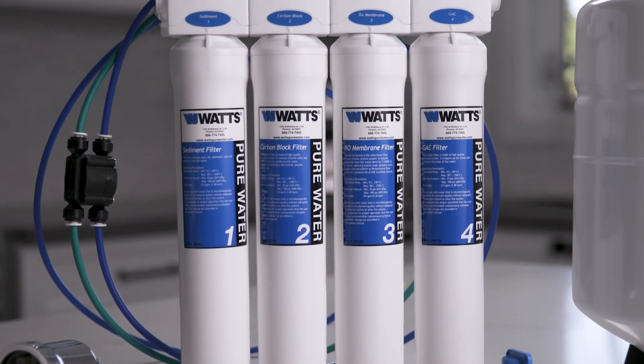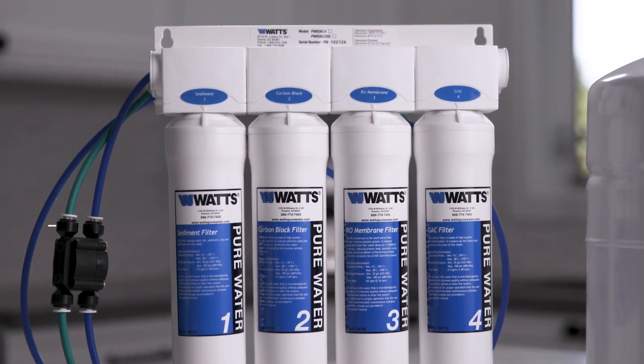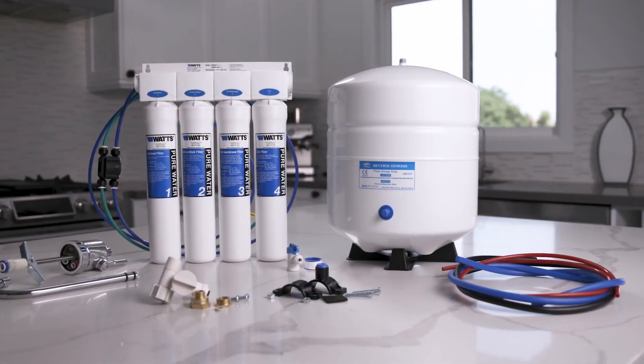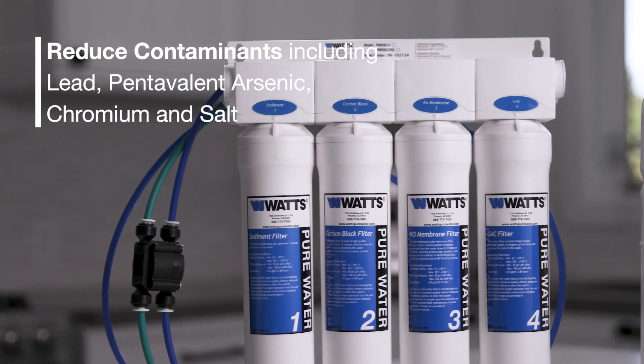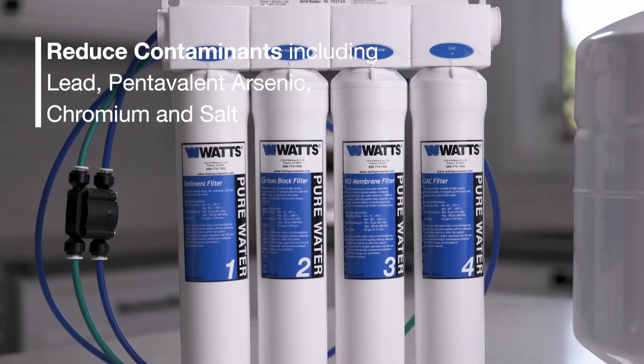Reverse osmosis systems reduce more drinking water contaminants than most other filtration methods, resulting in purified, safe, great-tasting water. In an RO system, water is forced through a semi-permeable membrane to reduce contaminants including lead, pentavalent arsenic, chromium, and salt.